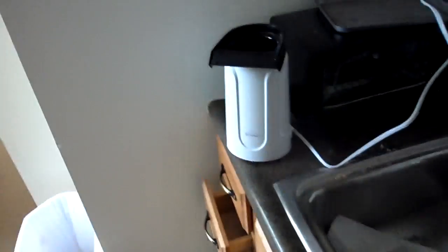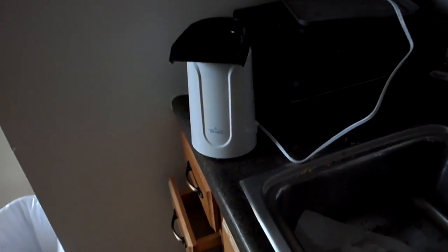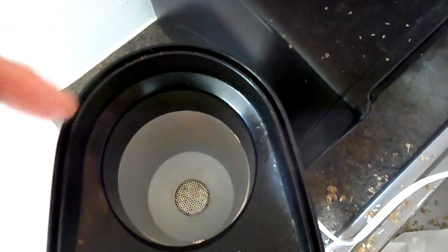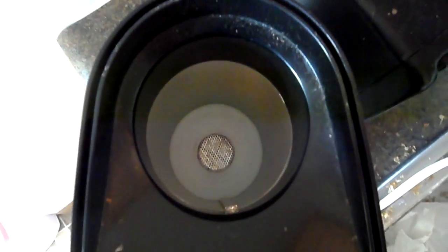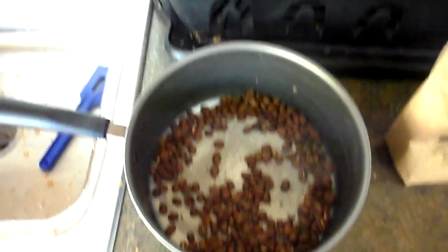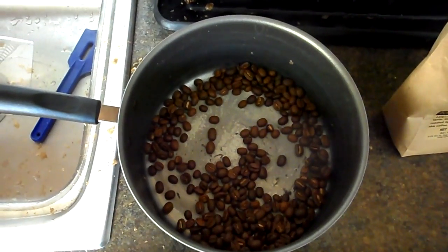This popcorn popper cost me $18 at Walmart. If you look inside, it's got a metal mesh grid at the bottom — air comes right up out of there and blows the beans. There's another type that has a metal cylinder that actually spins, and the air comes in on vents on the side of the cylinder. That works better for roasting coffee because it doesn't blow the beans out, but this works pretty well for my purposes. And that's about it — sit down and have a cup of coffee and enjoy.